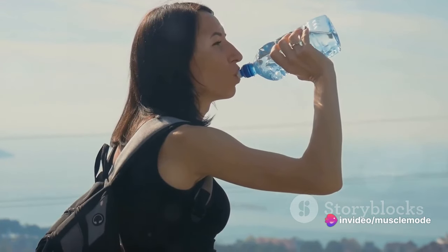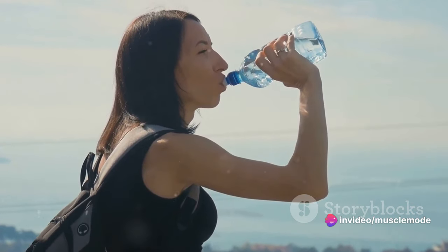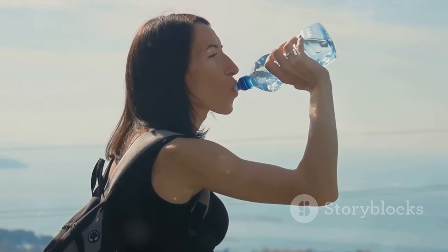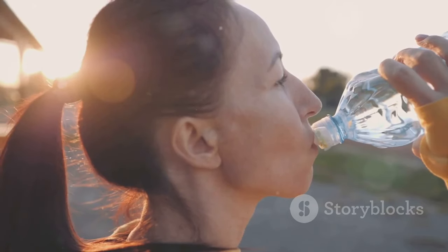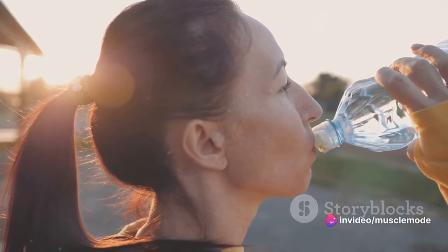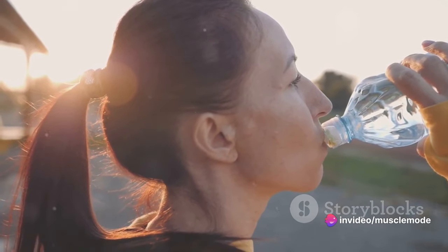How much water should you be drinking? It varies from person to person, but a general rule of thumb is to aim for at least 8 glasses of water a day. And remember, if you're sweating a lot during your workouts, you'll need to replace that lost fluid, so you might need to up your intake on training days.